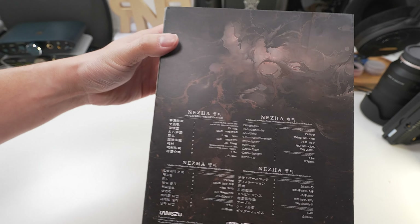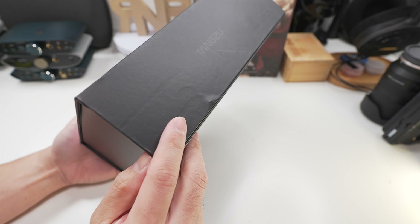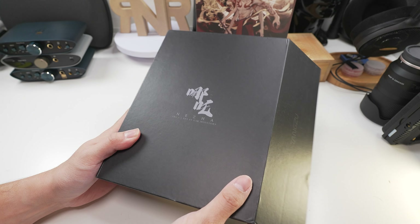Before we begin, I'd like to take this opportunity to thank Melbourne Chai Fire Audio for sending this unit for testing and allowing me to share my experience. However, this unit will be sent back after and all thoughts and opinions are still my own and are not influenced by any parties.